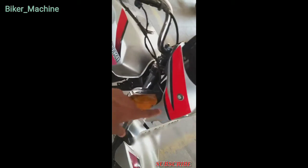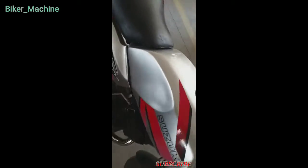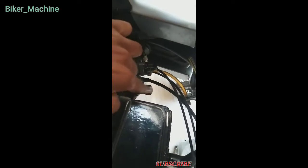This has an RX indicator but it needs a lot of work. This is the Shogun carburetor and the power kit is not available.